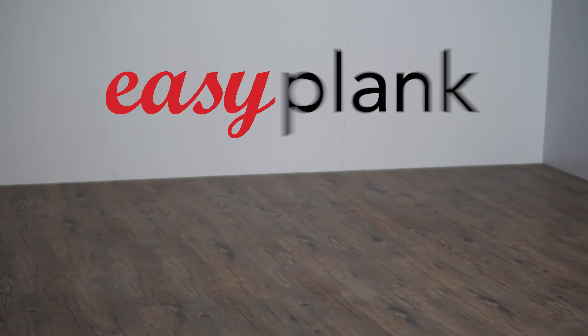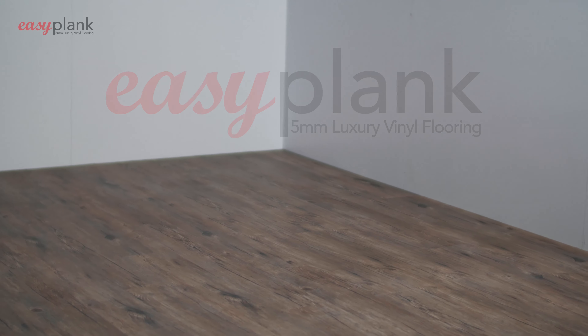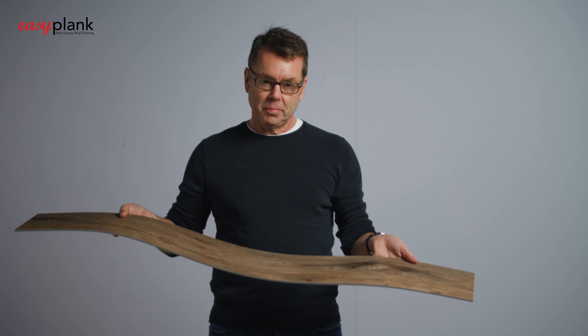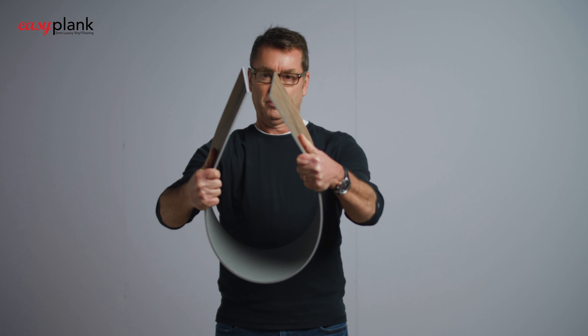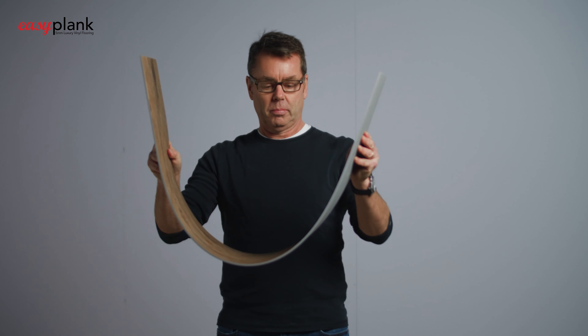Easy Plank is the easiest and fastest wood-look flooring solution you will ever install. Easy Plank offers exceptional wood grain patterns and colors in a luxury vinyl substrate that is manufactured to conform to the most uneven or least prepared subfloors of your building.